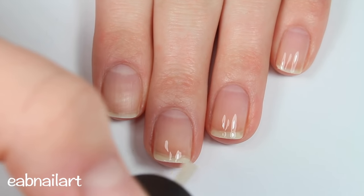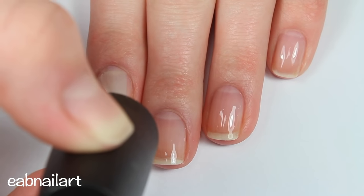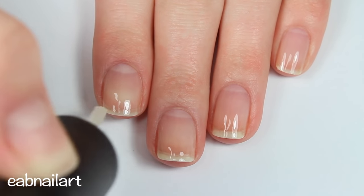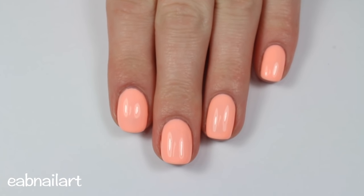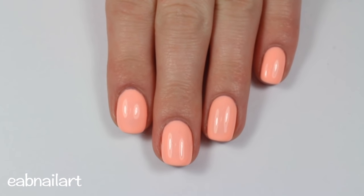I'm applying a layer of base coat — I'm using OPI Nail Envy because it's a strengthener and will help keep my nails nice and healthy. However, you could totally just put on more gel polish if you wanted, since you've moisturized and your nails are perfectly healthy. That's it for this video — I hope it helped you remove your gel nails quickly, easily, and with no damage.